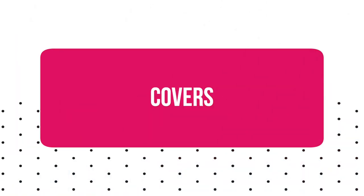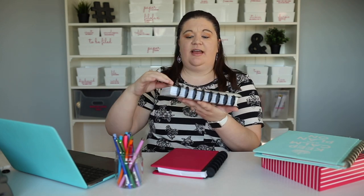Once you have your rings you're going to need a cover, and there are all different types. This is a vegan leather style cover with hard plastic that snaps into the rings — I could take this off and change it if I wanted to. Another option is a thick laminated cover like this one; this is last year's Suite Life Planner. Here's another cover I got from Staples. There are a lot of different options, and if you have a thick laminator you could even make your own — print something out, cut it, and punch it.